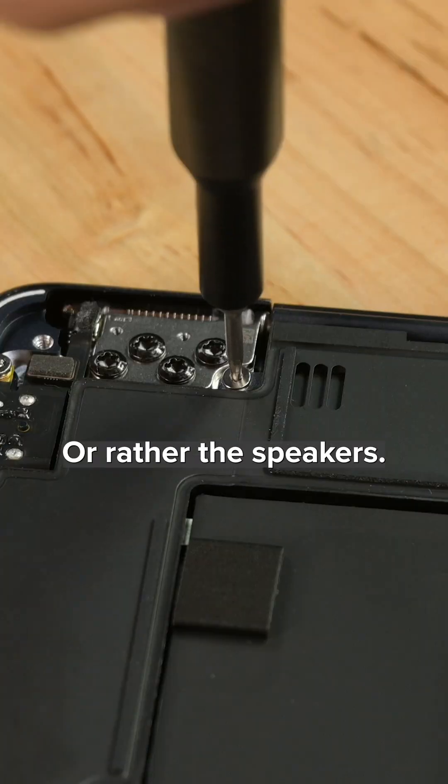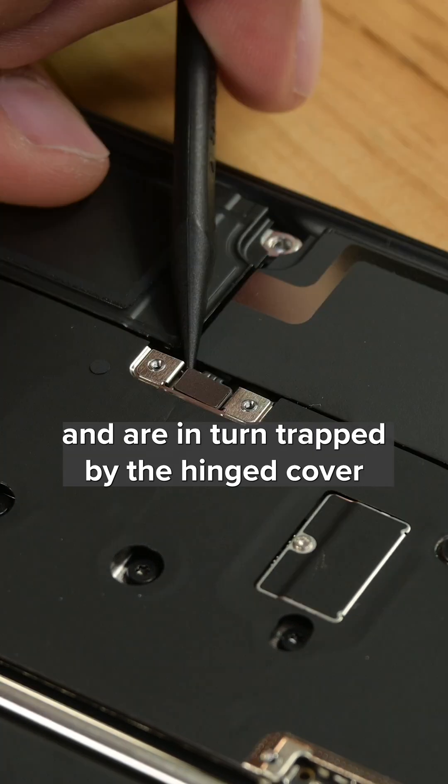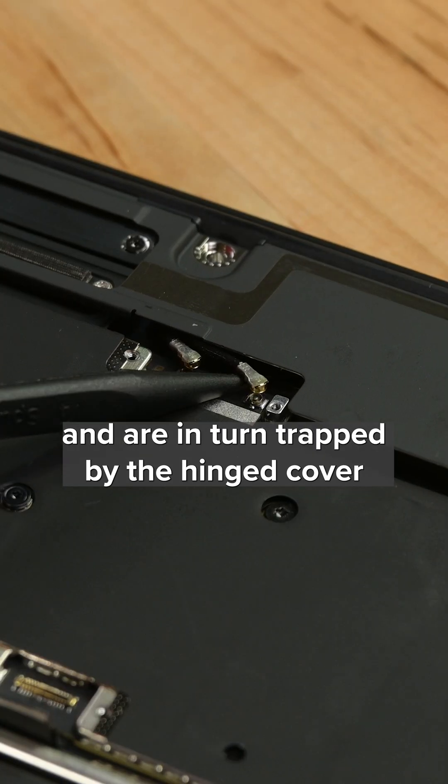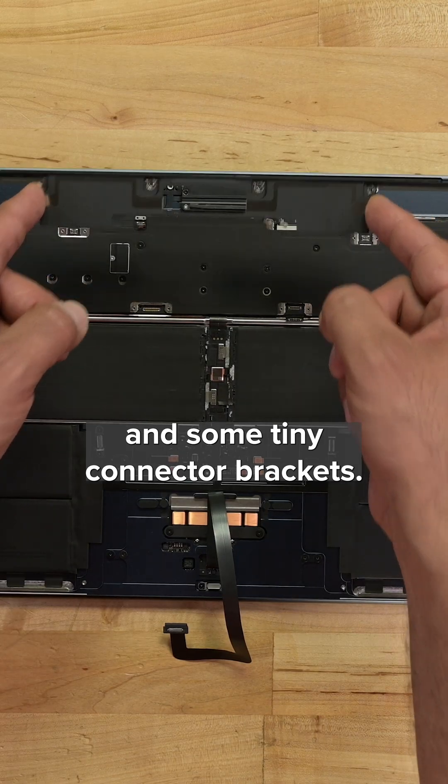It's on to the logic board — or rather, the speakers. The new force-canceling woofers appear to be trapping the logic board, and are in turn trapped by the hinge cover screws, the antenna assembly cover, and some tiny connector brackets.